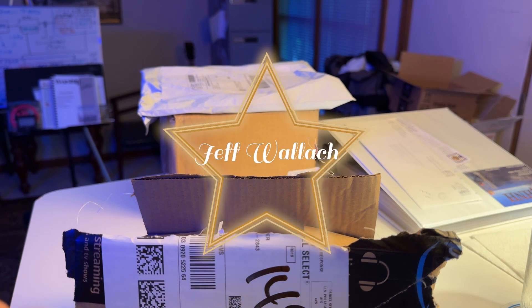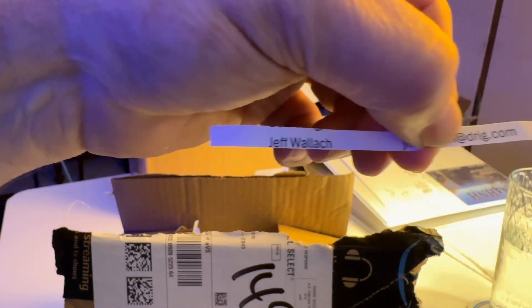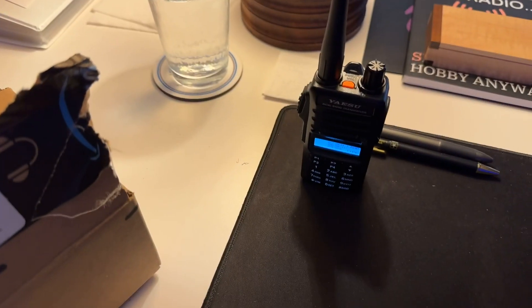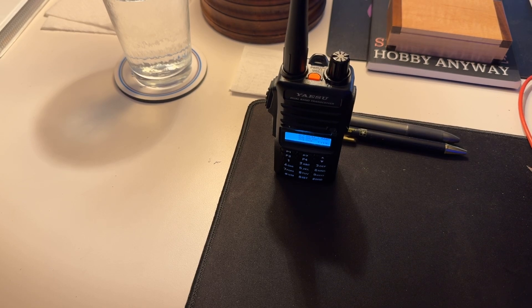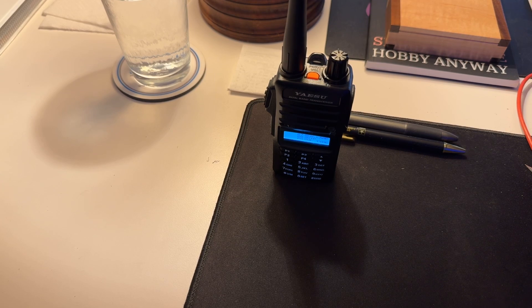Jeff Wallach! You supported the channel for quite a while, Jeff. So Jeff, I will be sending this radio to you. Actually, I like this little radio so I'm going to keep it - and the truth is I've had it a while and I want you to have the full three-year Yaesu warranty. So I'm going to be ordering a brand new radio and have it shipped to you, Jeff. I'm going to need to get your shipping address and I'll reach out to you privately through Patreon messaging. Congratulations Jeff, and thanks for your support.